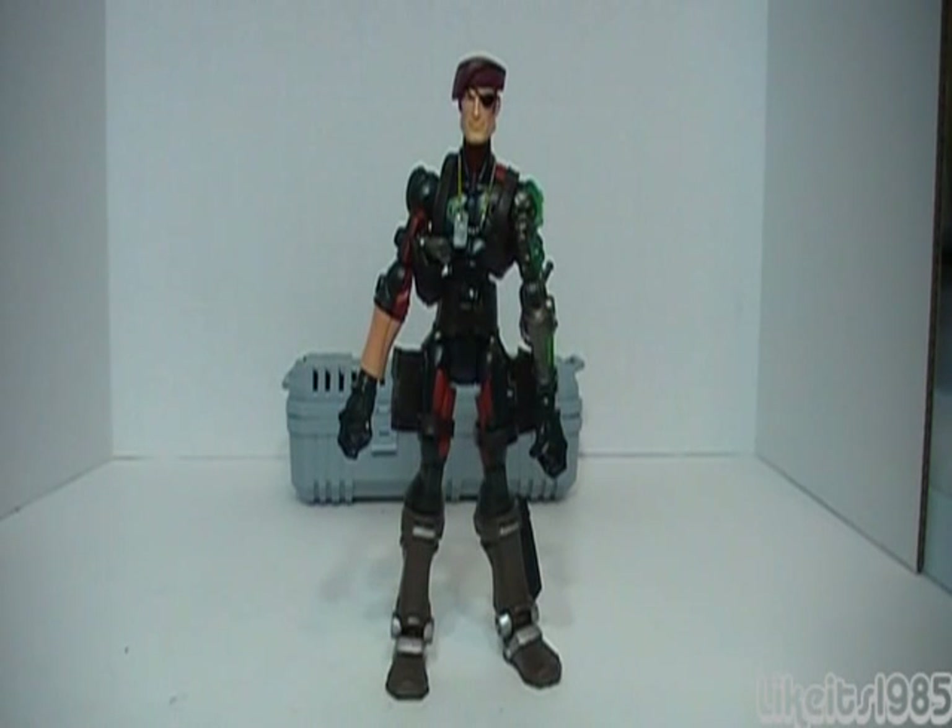Welcome everyone to another G.I. Joe Sigma-6 action figure review. This is Like It's 1985. Today I'll be reviewing Lieutenant Stone, Master of Disguise.